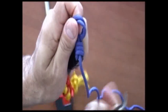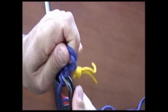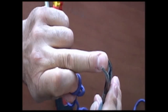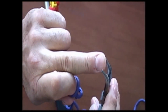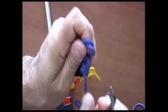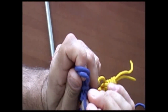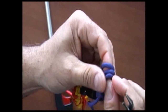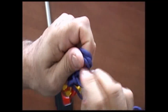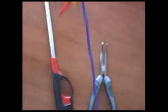Twist it so that it faces the loop in front of it, then do the same thing again. Make sure your pliers are smooth and have no teeth on them — I've actually had to take a file to this one to take all the rough edges off so that it doesn't snag on the paracord. Pull the loop up and again twist it clockwise facing the other loop, and then again pull it up, twist it, and face the other loop.